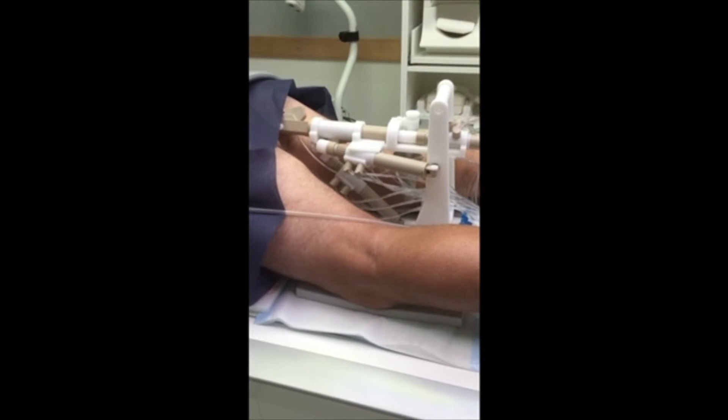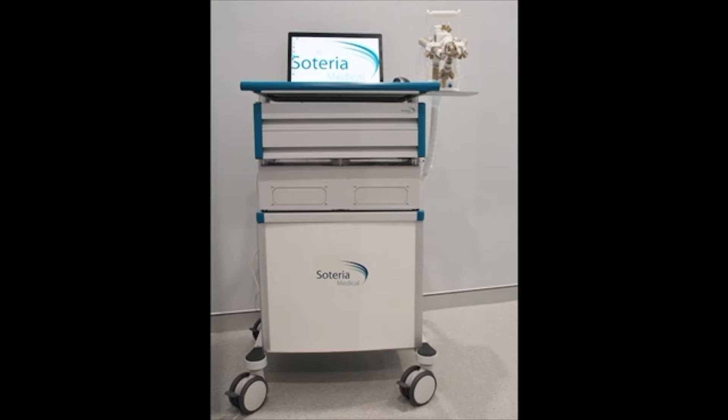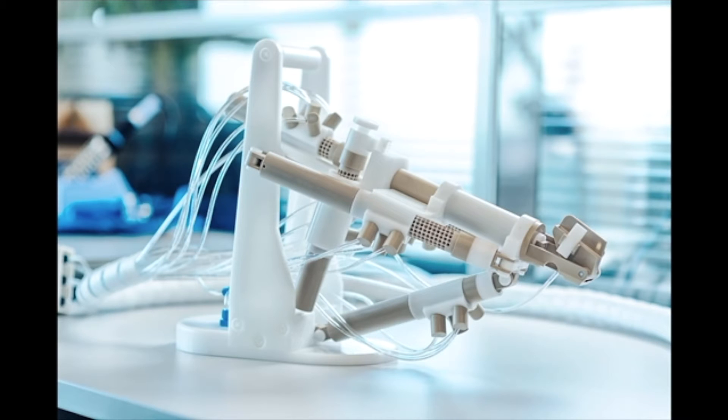The patient is positioned face down with the probe in the rectum. The robot is seen here sitting beside the laptop which controls it on the stand. This is the robot which is made of plastic and controlled by compressed air to allow it to be in the MRI.